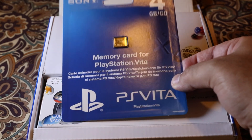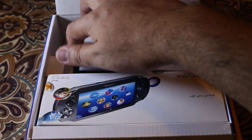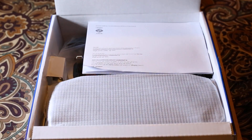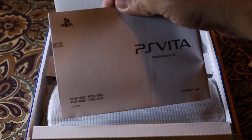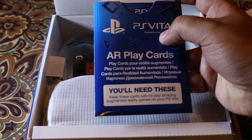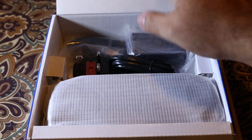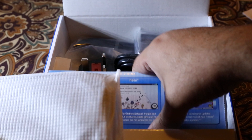It came with a 4GB memory card and some quick start guide and more documentation from Sony. And this is a play card which I'll check out later. And this is the PS Vita.